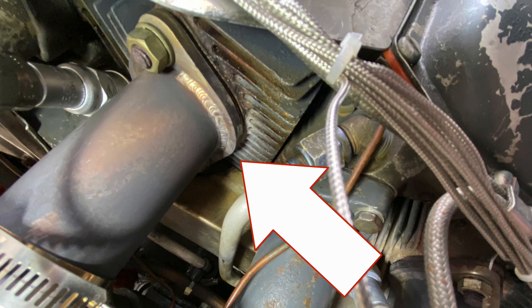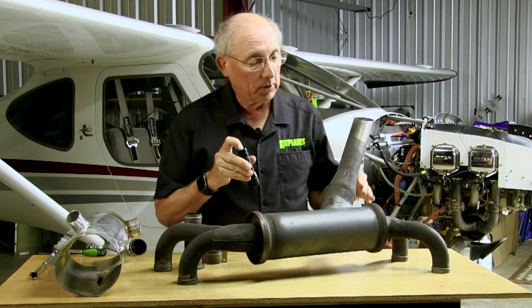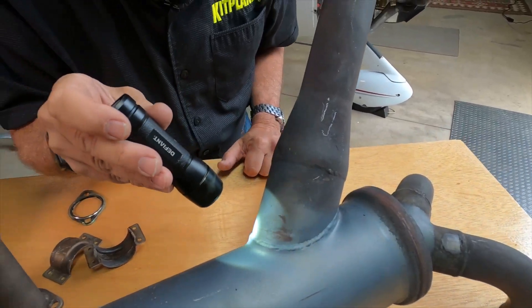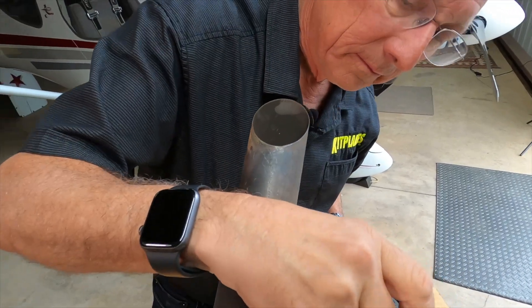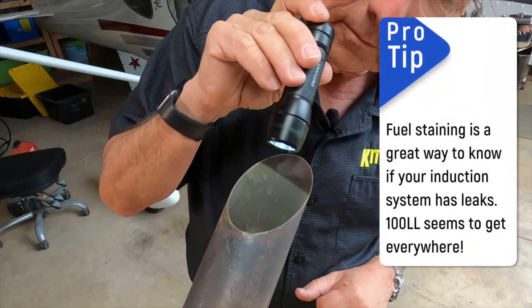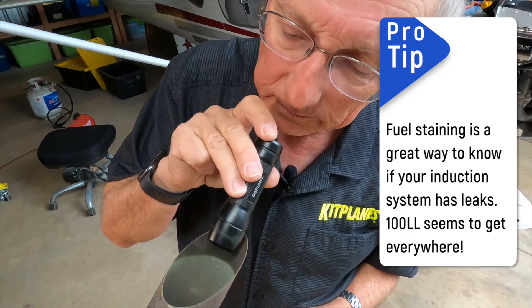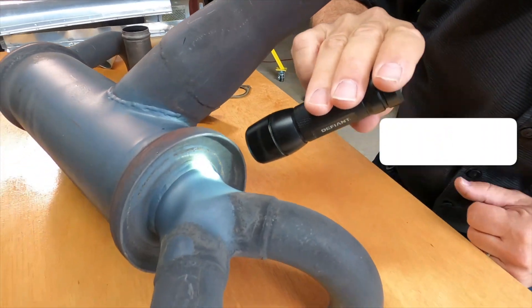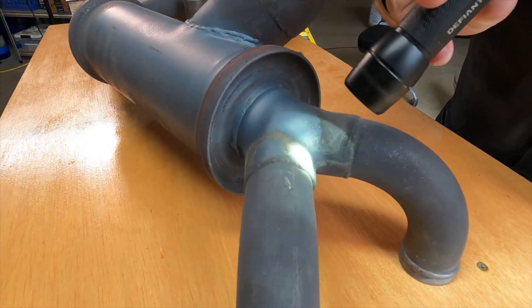When you're going to inspect your system, get a flashlight and look closely at all the welds — look for cracks. These Y joints here can be cracked. Take a look down inside and make sure that all the pieces are there and that you don't have the flame cone or the muffler coming apart. Generally just look for good condition.